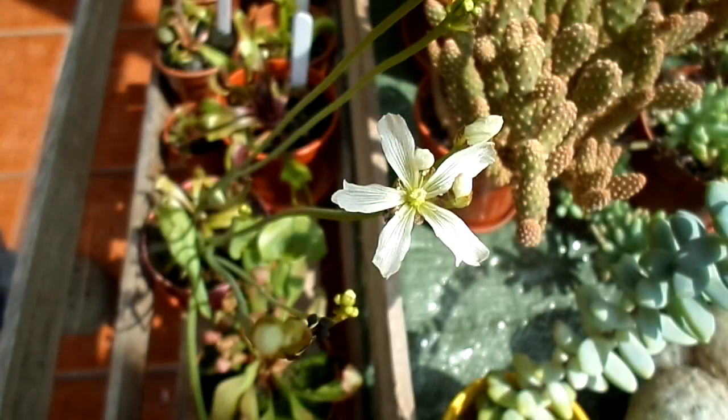Hi guys, it's Lynn here. Hope you're having a fantastic day. Today I'm going to be pollinating my Venus flytrap. I did a video a couple of days ago of it in flower, and today I'm going to be pollinating it, which is all fun.